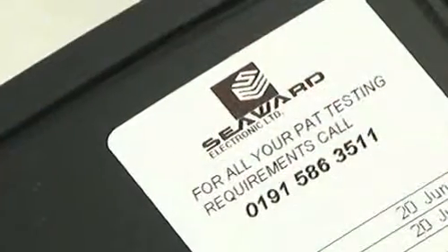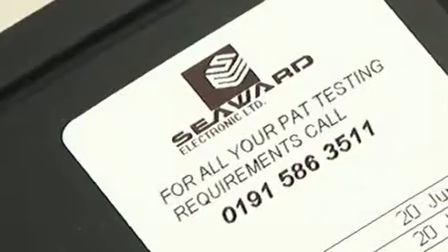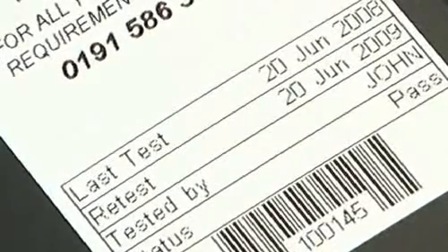The printout can be easily customised by the user to incorporate your company logo and information. The label clearly shows the date of the test, retest date, the name of the person performing the test and the test status.